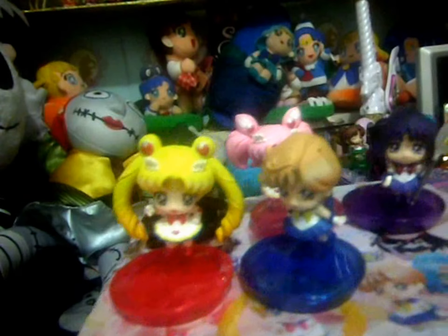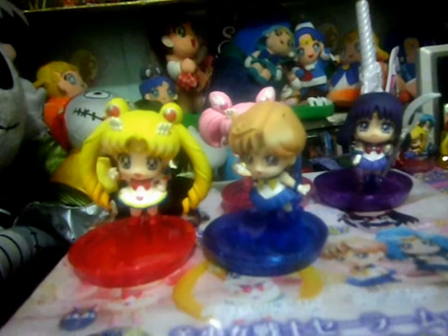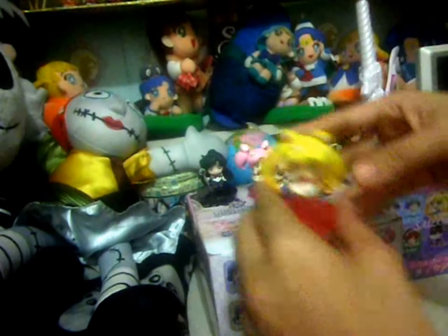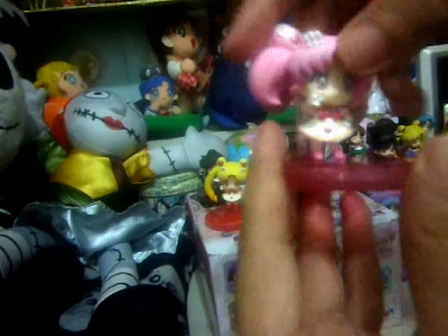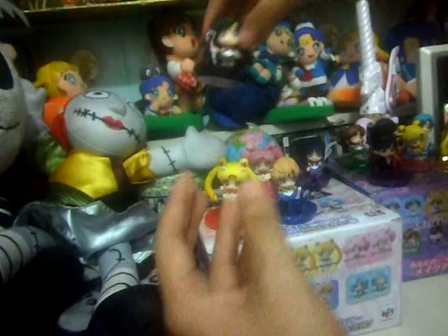Here is my Set 2 Cedar Moe Petit Kara. I already assembled them, but I wanna show you guys Set 2. Cedar Eurinius, Cedar Sacturne, Cedar Chibi Moon, and Cedar Brutal.